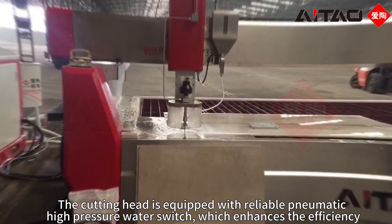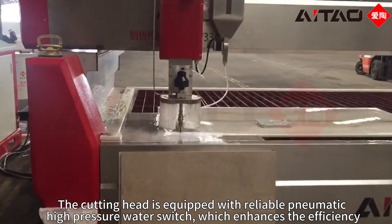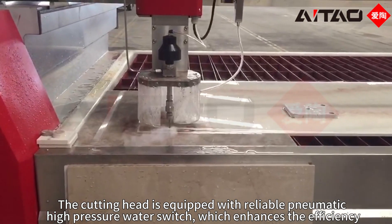The cutting head is equipped with a reliable harmonic high-pressure water switch, which enhances the efficiency.